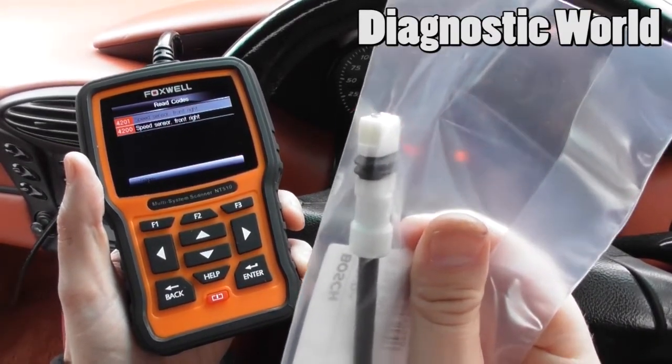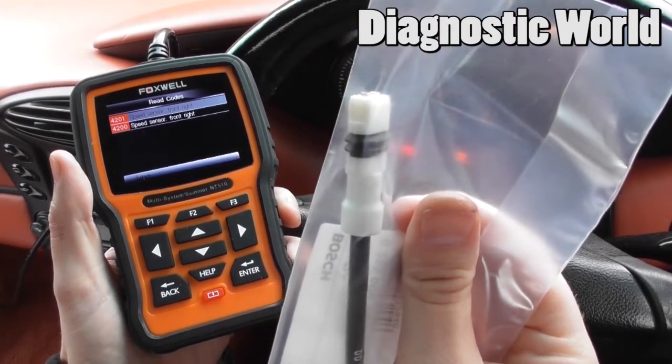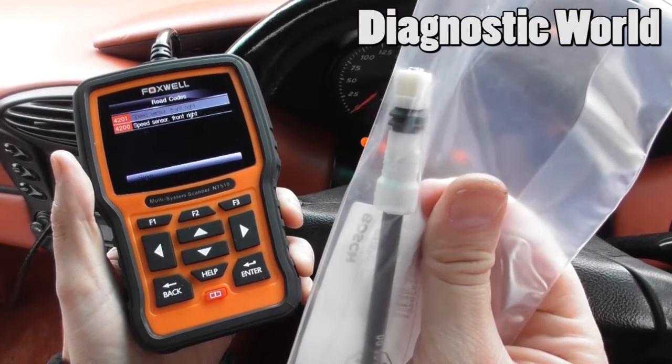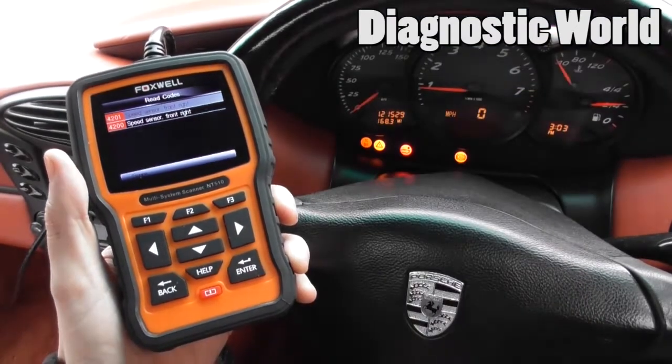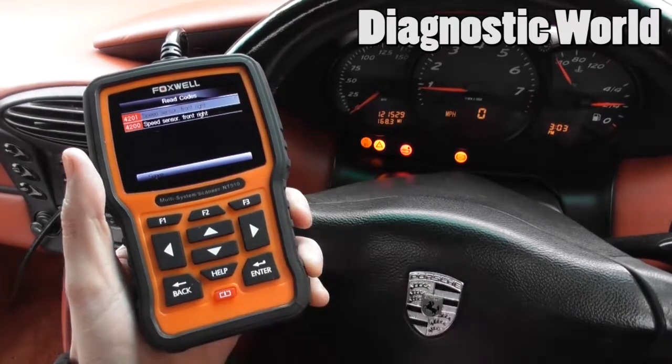Let's take the wheel off. It should be pretty straightforward — it's just an allen key or hex key that removes the ABS sensor. Once we've done that, we'll come back into the vehicle, erase the codes, and that should get rid of all the warning lights.